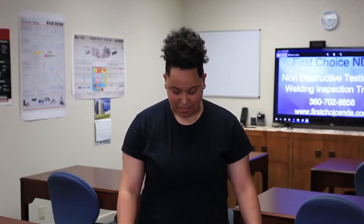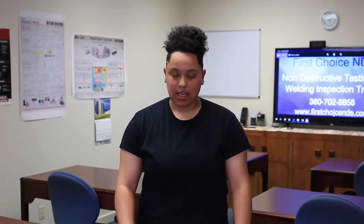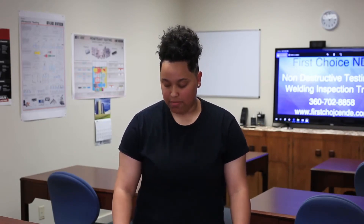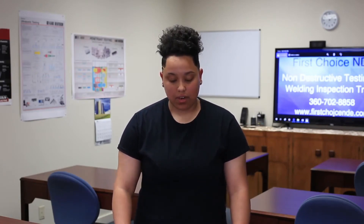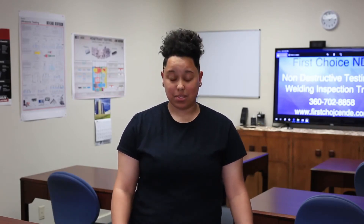So that concludes our testing for today. Typically in the field, I would give the customer a report that would talk about my findings. MT is one of many methods used in NDT, and in order to get a certification like mine, you would need field experience as well as classroom experience.